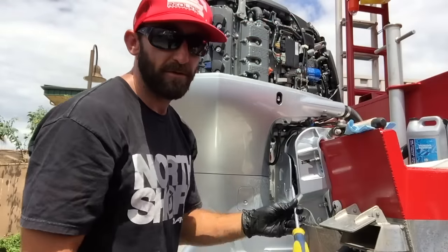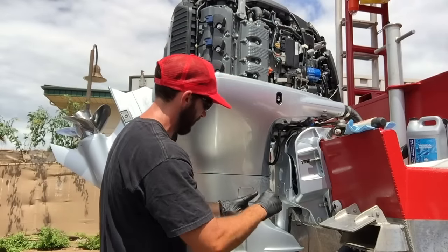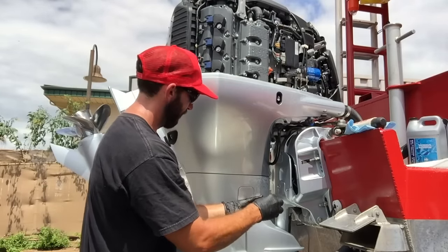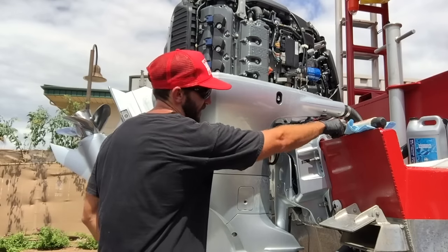I'm going to grab my screwdriver. It doesn't need to be a particularly sturdy screwdriver. There's a screw right here — just take this out.